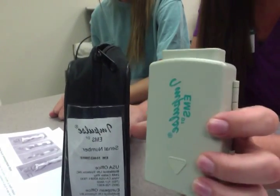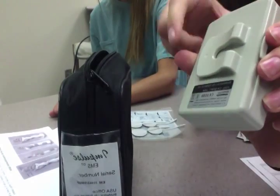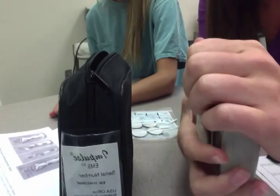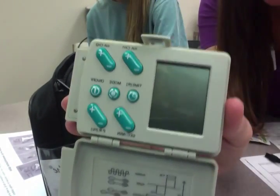Inside the bag is going to be this little machine. You will put the two batteries in the back, which I've already done, and then you will open it up.